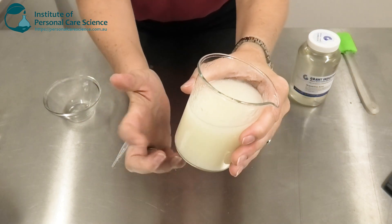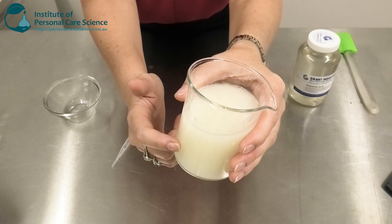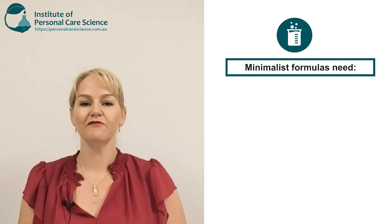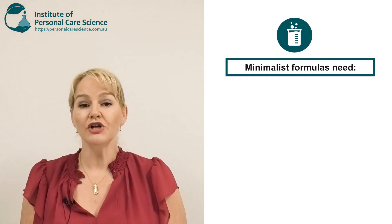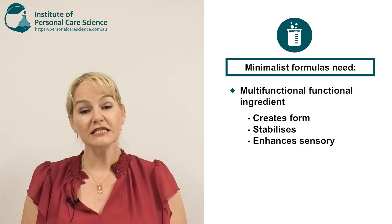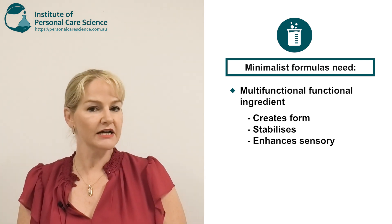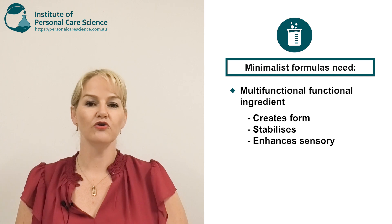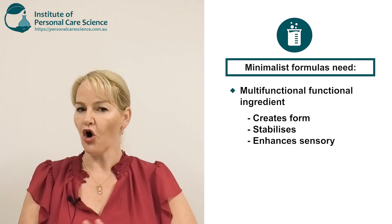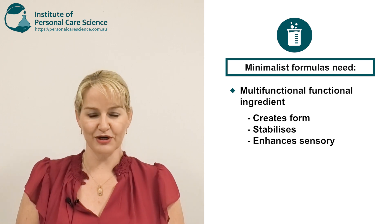And that's how easy it is to create our oil-free anti-acne minimalist serum. When you're creating a minimalist formula, one of the most important things is to choose your functional ingredients well — to provide the structure and form of the product without needing too many ingredients. In this case I've achieved that with the Silly Gel, which has the added advantage of a beautiful silicone-like touch on the skin that's not at all tacky, which is also ideal for the target market.